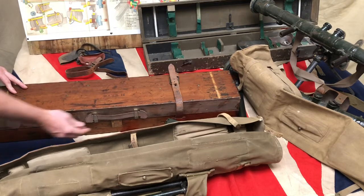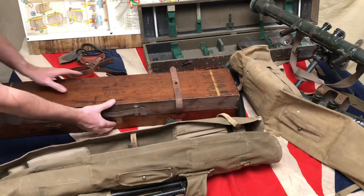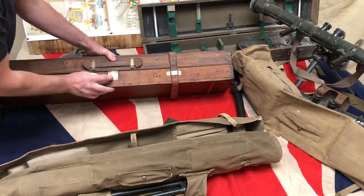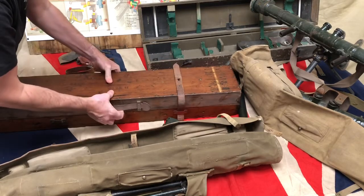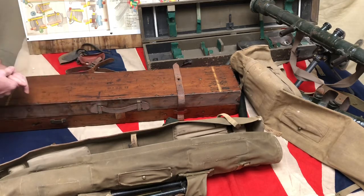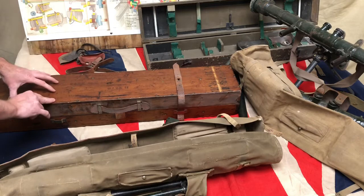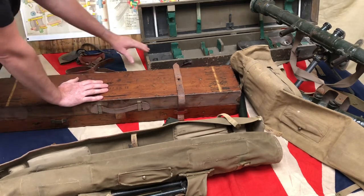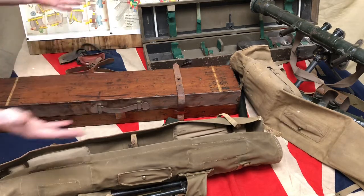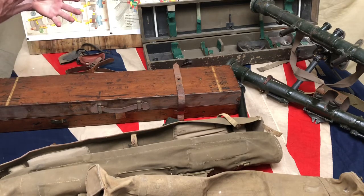The case would be carried on the limber wagon or 15-hundredweight truck, and it also gets a mention on universal carriers. No particular spare parts are carried in the case itself — cleaning cloths may be in the cover. That's a broad overview of how the rangefinder instrument works.